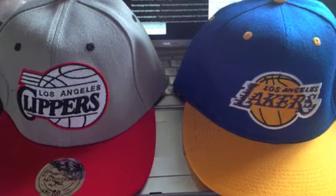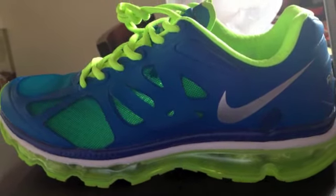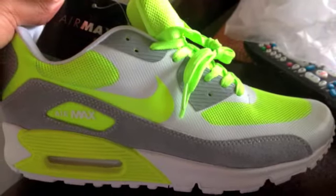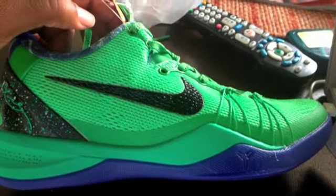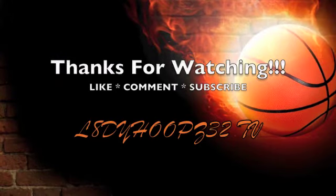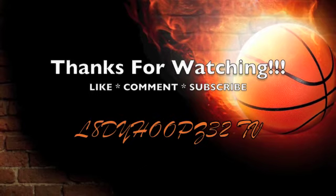So let's do a recap: we have the two snapbacks — the Clippers and the Lakers — the Air Max 2012s, the Nike Zoom Kobe 6s, the Air Max 90 Hyperfuse, and the Nike Zoom Kobe 8s. Stay tuned YouTube, there's more to come. Thanks for watching guys, don't forget to like, comment, and subscribe. This is TJ on Lady Hoops TV signing off.